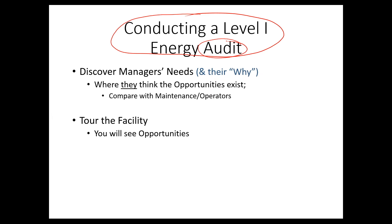Let's talk about what you're going to do once you get on site. The first thing you want to do is spend some time with the managers — the plant manager, facility manager, the key buyers — and understand their needs. It's very important that you understand their 'why.'